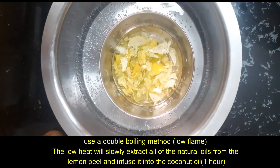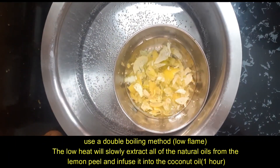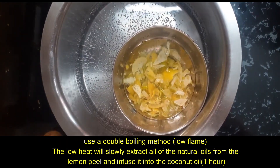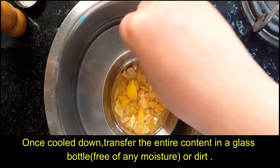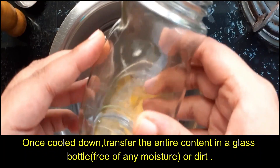Keep the flame on low to medium — not high flame. We will do a little bit of oil infusion. We will infuse all the essential oils into the coconut oil.